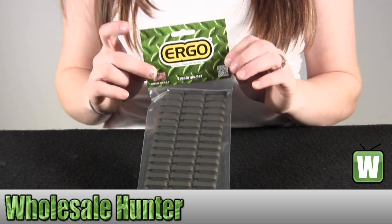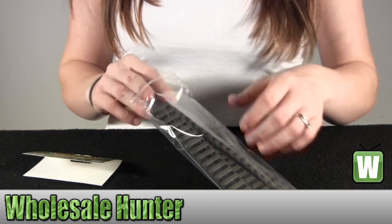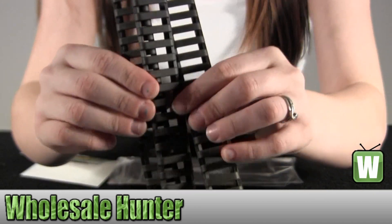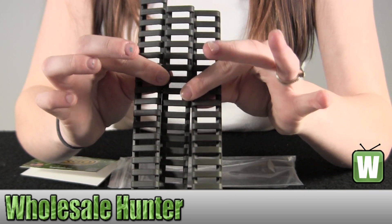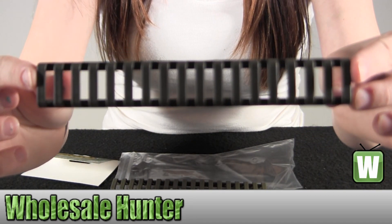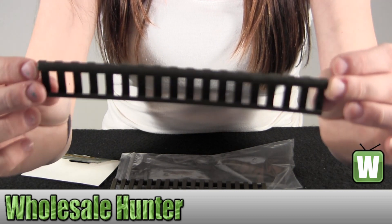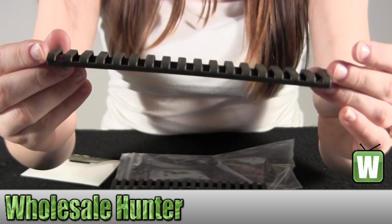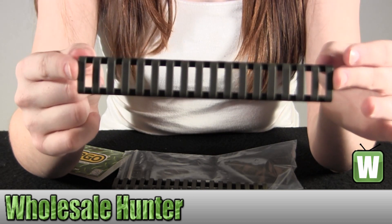Let's get it out so you can get a better look. Once again, this is manufacturer number 4373-3PK-OD from Ergo.